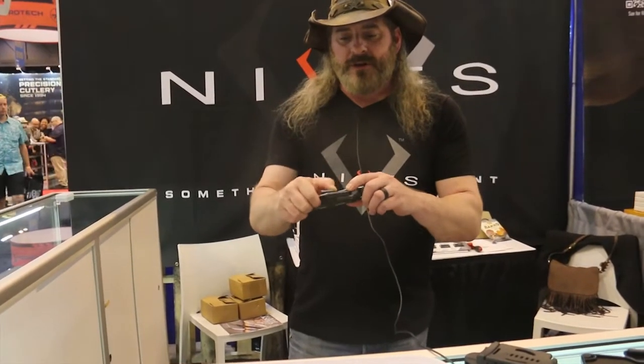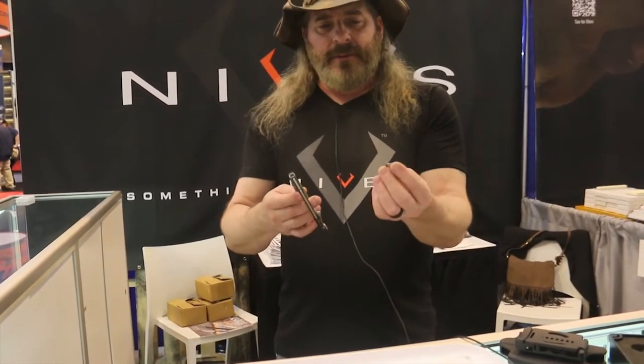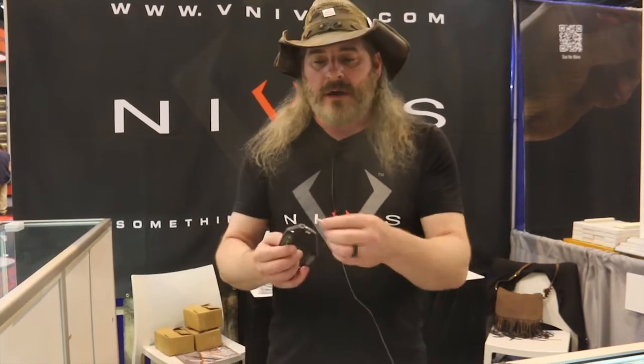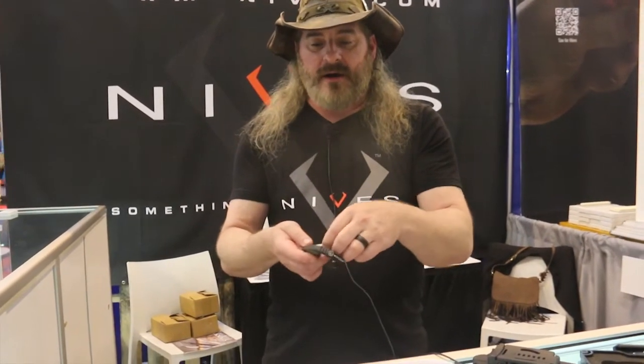When you close it, it also has some tool capabilities. You have the bit drivers — these are quarter-inch bit drivers, standard quarter-inch bits that you can get at any hardware store: Home Depot, Lowe's, True Value, Ace Hardware. These will go in there so you can decide what tools are best for you and your lifestyle, and you can just everyday carry this.